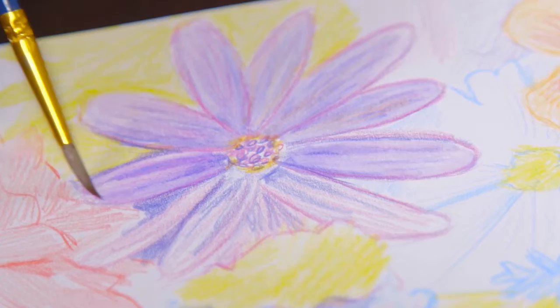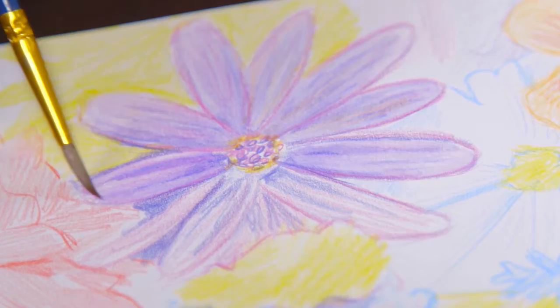The included 15-page pad gives you plenty of space to work, and the instruction booklet contains tips and tricks to get you on your way. Learn to draw, color, and paint with the Getting Started Watercolor Pencil Art Kit by Faber-Castell.